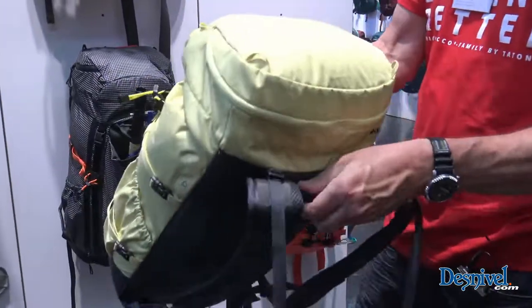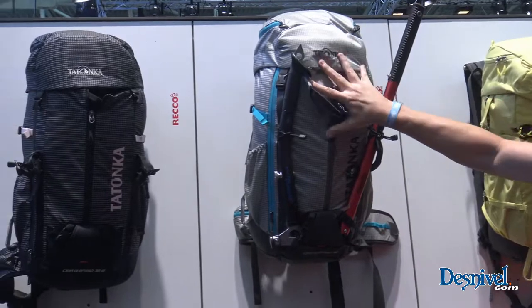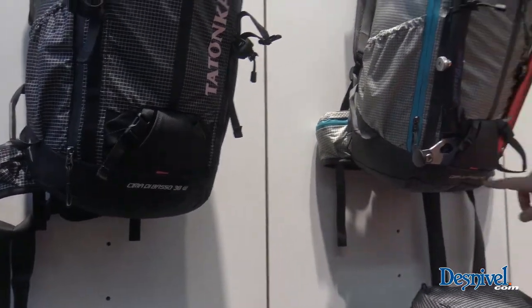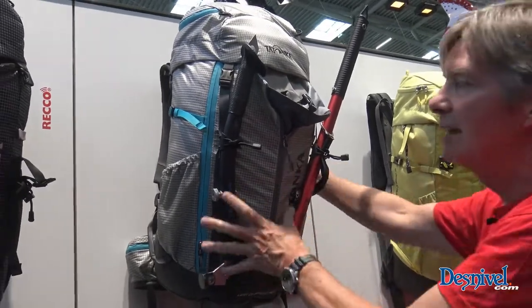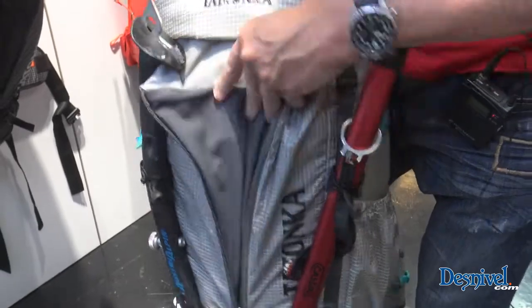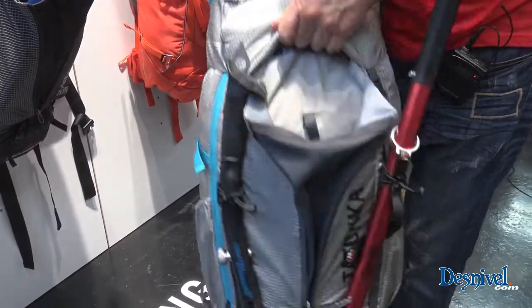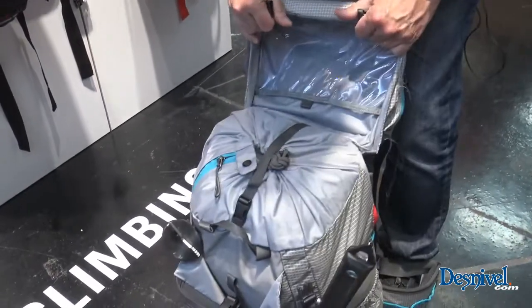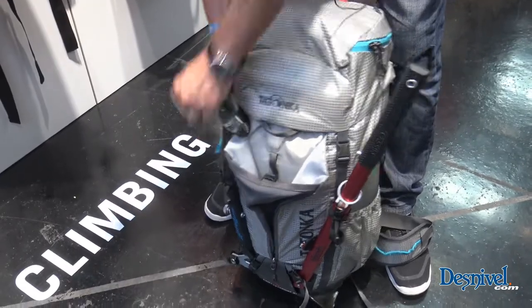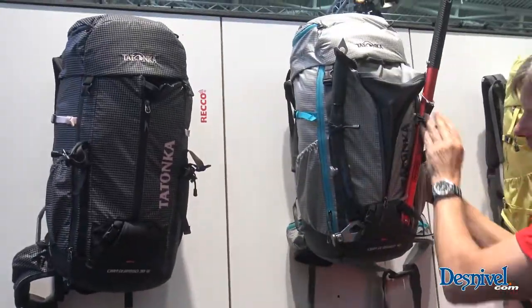That's the basic entry pack from Tatonka, costs about 90 euros in retail. We move over to a more sophisticated pack available in a women's version — indicated by the W in the name — with 38 liters, and the unisex version at 40 liters. As you can see, this pack has more features, like a big front pocket for the helmet and a different ice axe solution. It's again a single compartment pack with one big opening, easy to load, with a lid compartment — everything you need. Not only for climbers but for mountaineers in general. This pack comes for 180 euros.